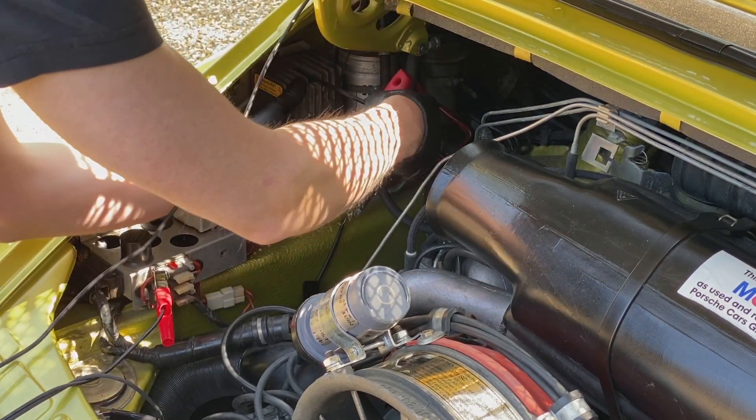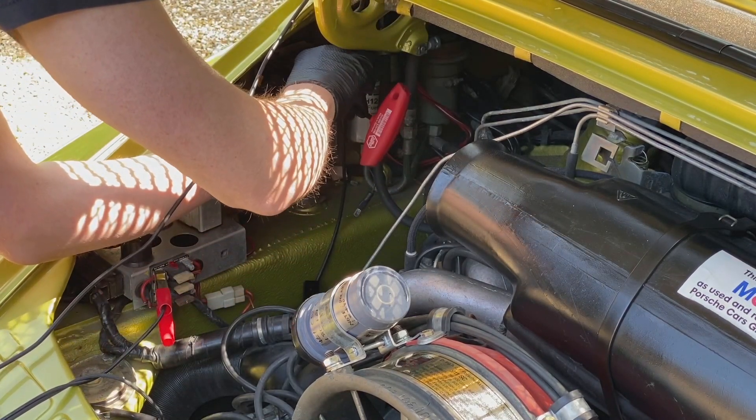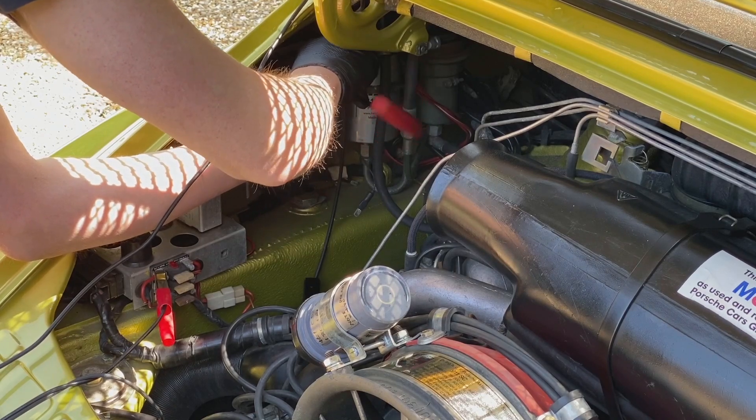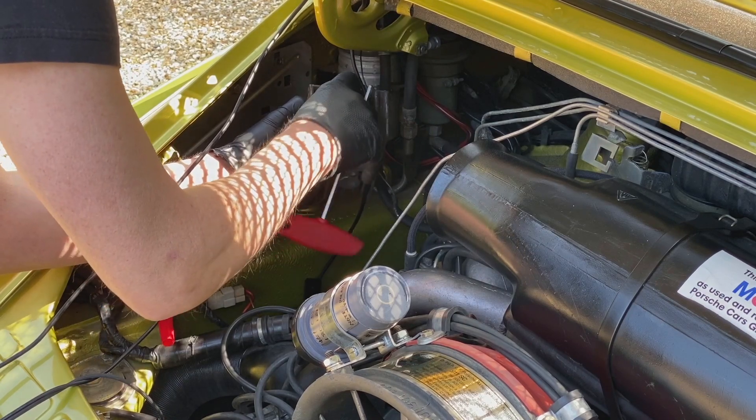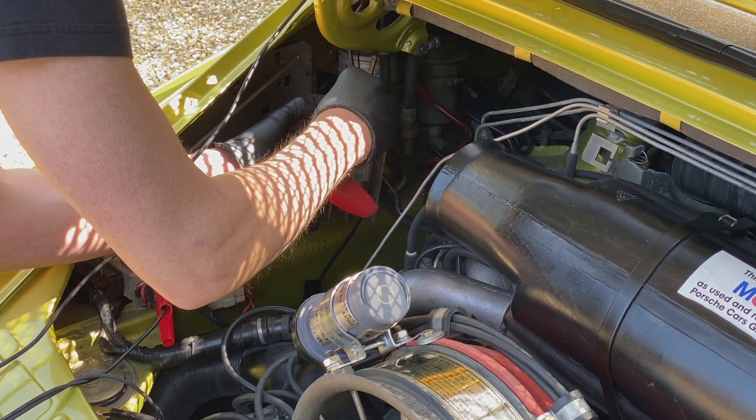I confess to only having one bolt in the top of the speed, and if you've got an early car I'm afraid you've got nuts on the back of the relay panel.